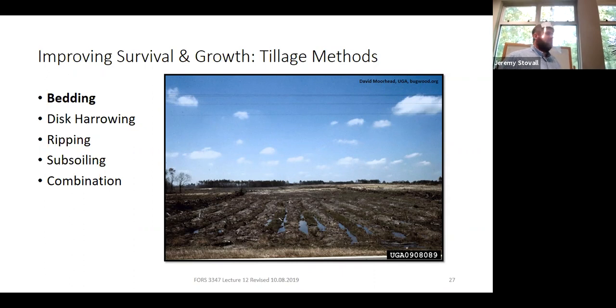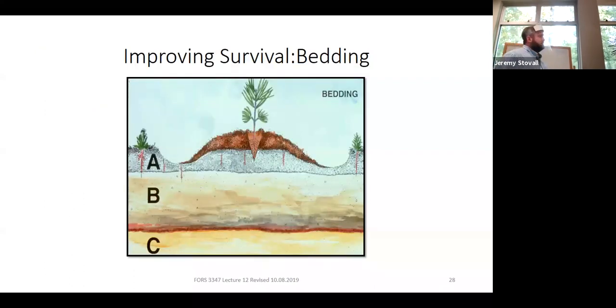Bedding creates a raised microsite so seedlings won't drown. A side benefit is that you throw up most of the A horizon and organic matter right around your tree, taking it away from weeds between trees and putting it by your tree — giving an early growth and survival benefit. There are sites where you wouldn't think they need bedding, but after you clear cut, the trees — which were giant pumps lowering the water table — are gone, and the water table comes up. You clear cut and realize you need to bed out there.